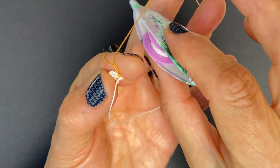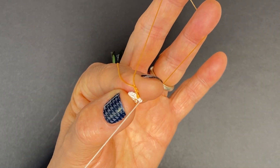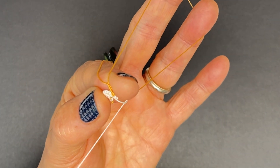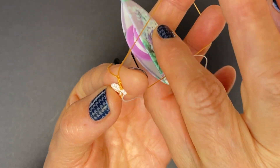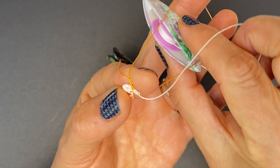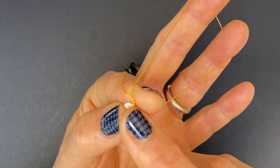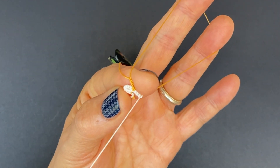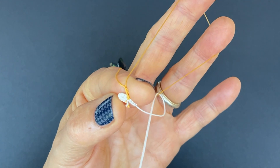So we're making four. Over, under, through the loop, and slide. Under, over, through the loop, and slide — that's two stitches. One more: over, under, and slide. Under, over, through the loop, and slide. And one last stitch: over, under, and slide. Under, over, and slide.